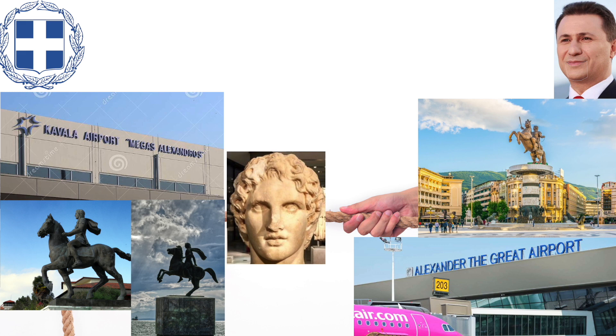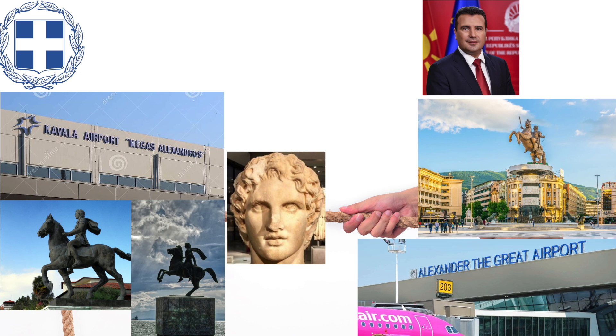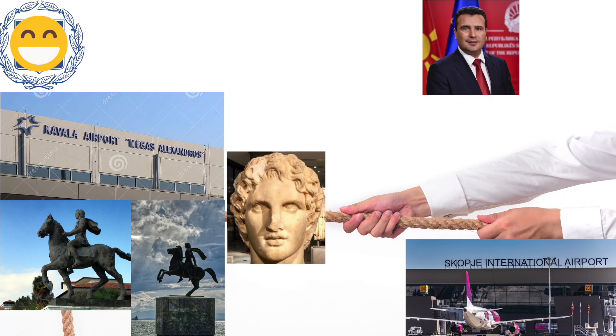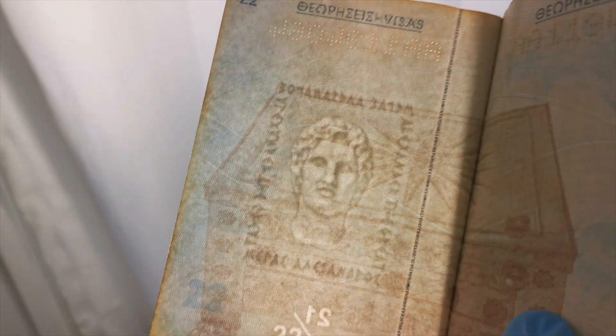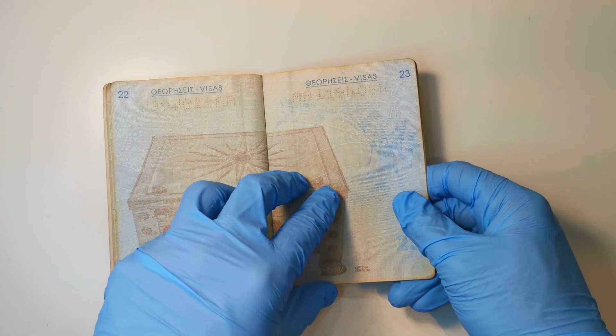When Greece voiced their objection, Gruevsky essentially said, well, I'm not the one who put a giant Vergina on their passport. Greece pointed out it's pronounced Vergina. Needless to say, Macedonian-Greek relations were bumpy during those years. When new Macedonian Prime Minister Zoran Zaev took over in 2017, he changed back the name of the airport and gave up Macedonia's claim on Alexander the Great in an effort to mend bilateral relations. Nowadays, the Greek passport is probably the only passport in the world with full legitimacy to feature Alexander the Great.